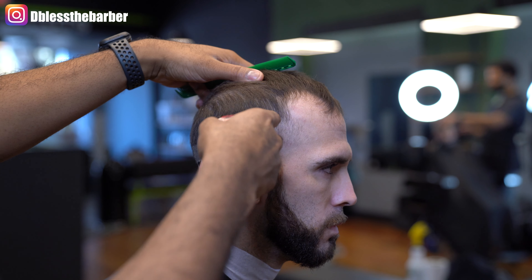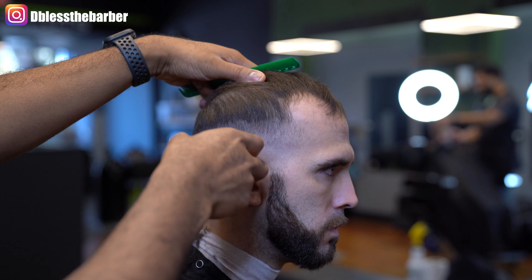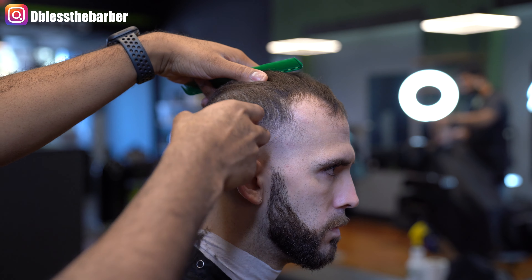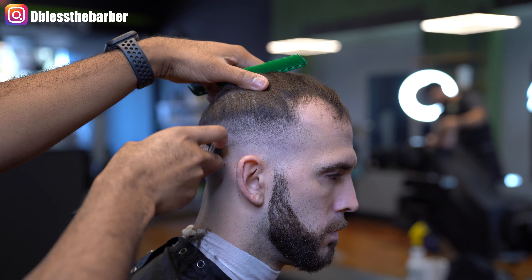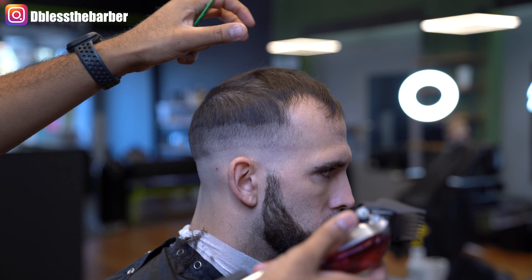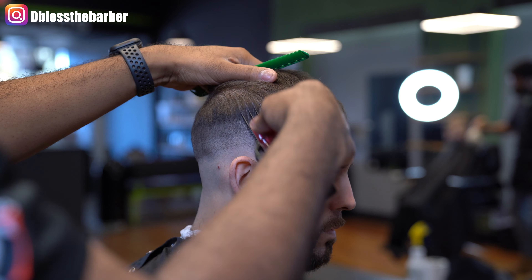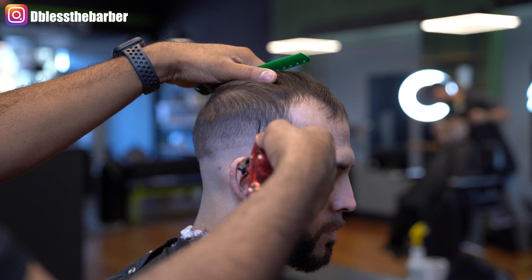Here I'm going to go in with my number one guard open to create another guideline. Depending on different hair textures and different clients, I switch up the process that I use. I'll then take my number two guard open, blending into that ridge area, close to the top.